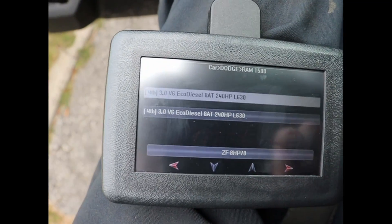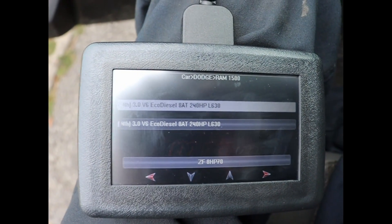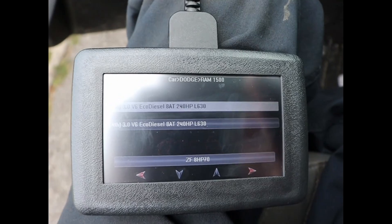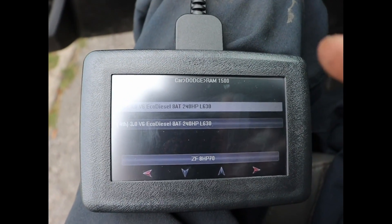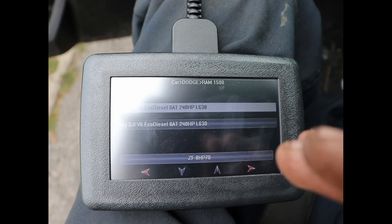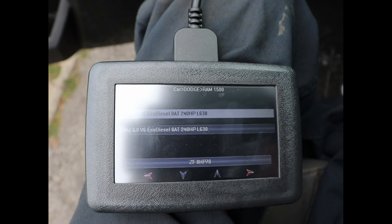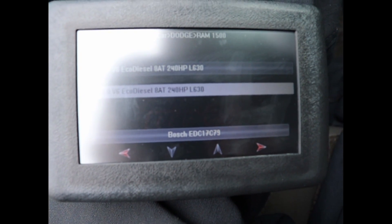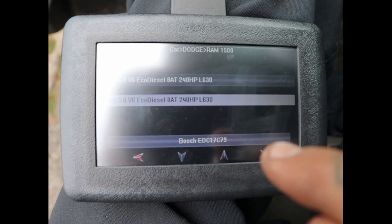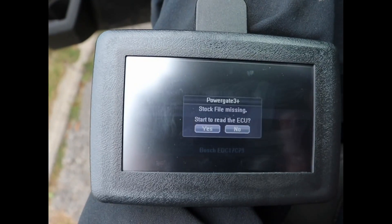Once you hit next — I had trouble pushing this next button, it wasn't working for me. As you guys know, I drive the 3-liter EcoDiesel, and there are now two options according to the instructions the guy sent me. The first one is for the transmission tune and the second one is for the engine tune. We want to make sure we hit the second one, and it shows the computer number. Press next.